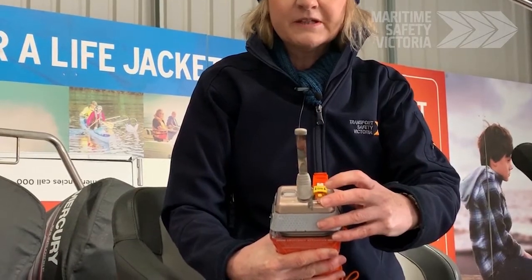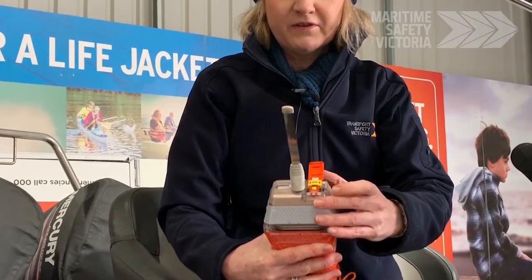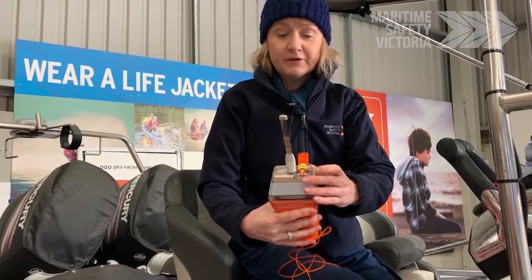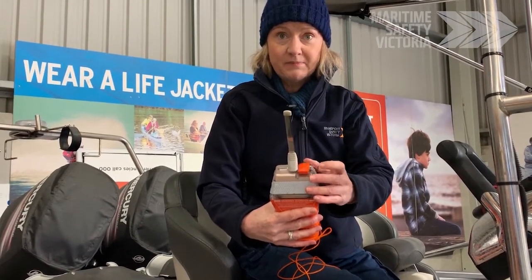If a light comes on, it means your battery's working — that's fine. If you do a test and you don't see the battery light come on, please go and replace the battery immediately.